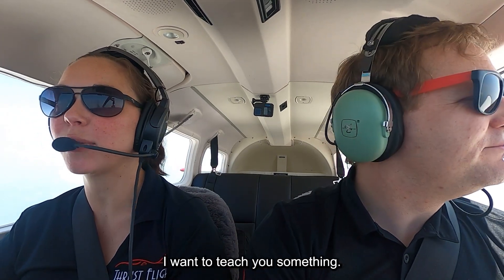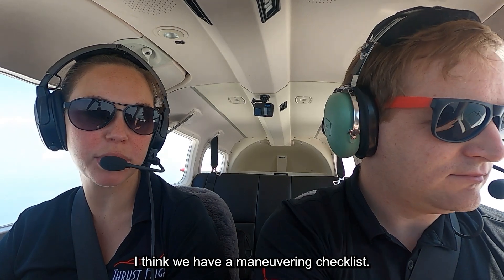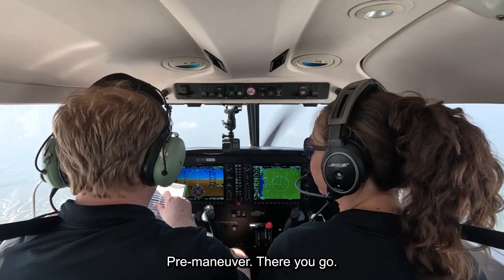Okay, you want to teach me something? Yes, I want to teach you something. Alright, why don't we do steep turns? Okay, so pull out the checklist here — I think we have a maneuvering checklist, pre-maneuver.